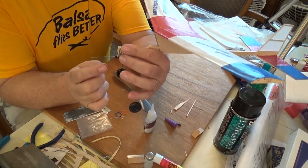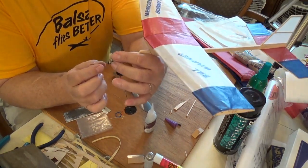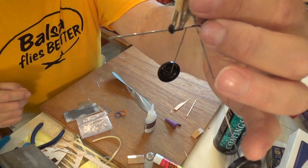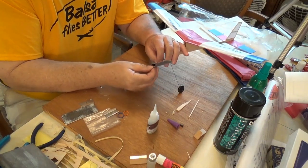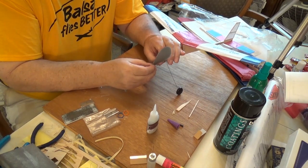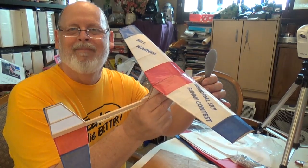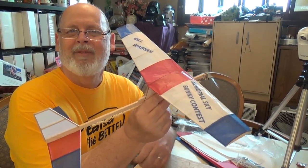Now we're going to do the nose assembly. There are two little brass washers that go on there, and then the prop goes on. You bend the wire over to retain the prop. You do the same to hold the wheels on — just bend the wire over. And there we go.